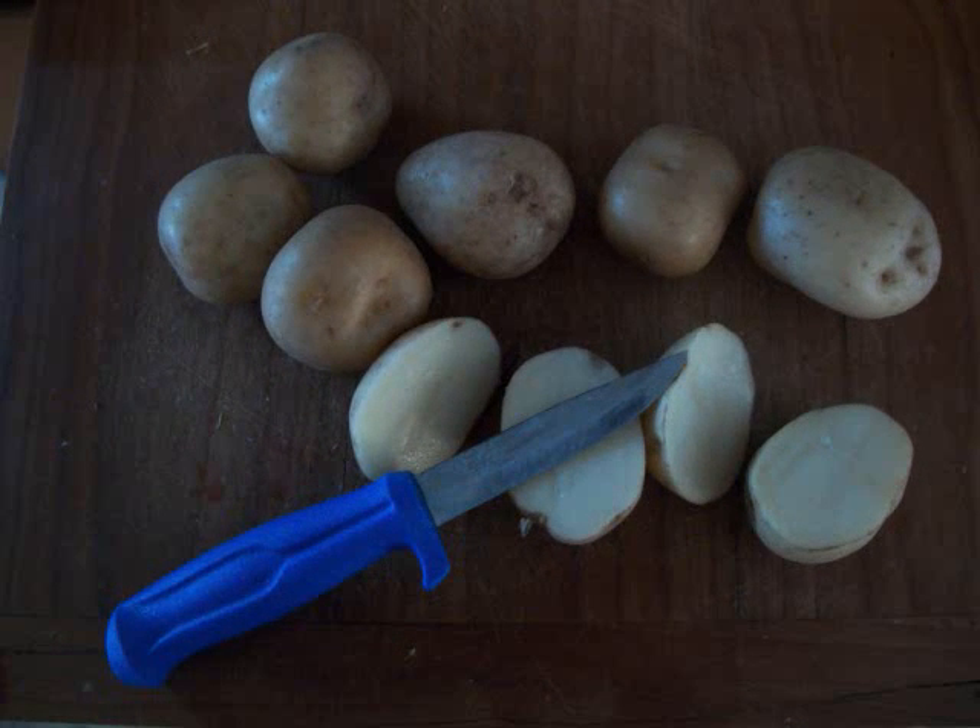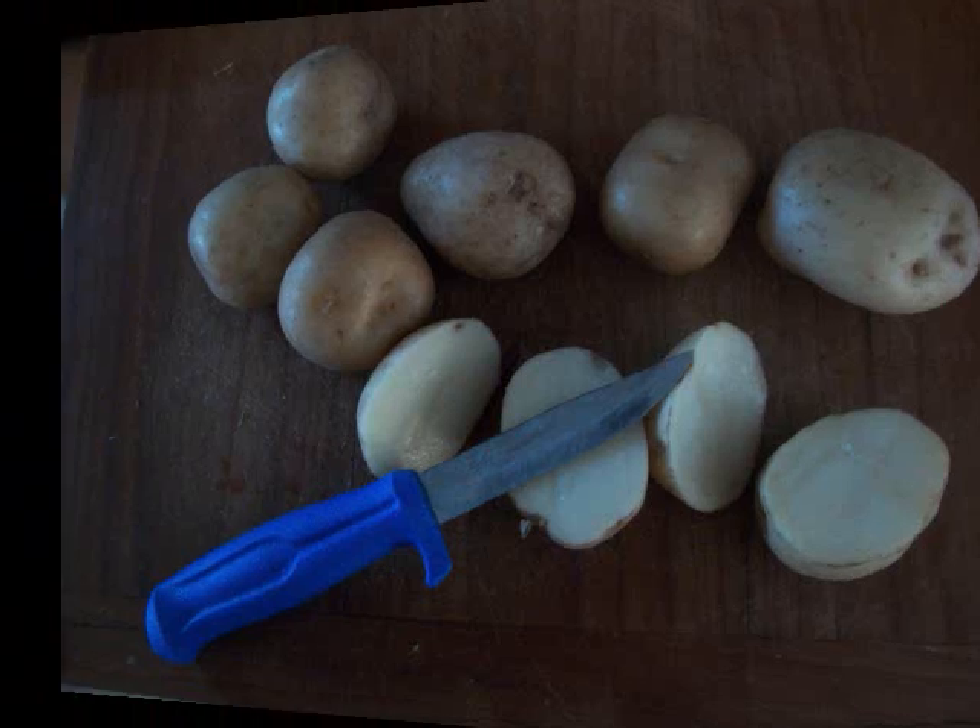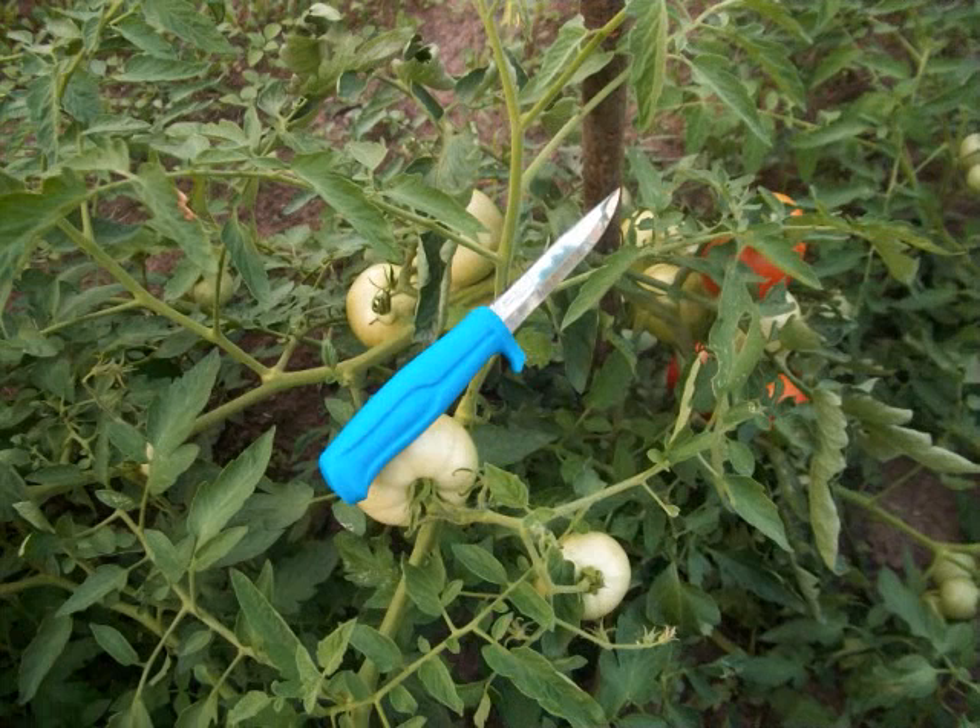I threw it in my Alice pack for a weekend on the Appalachian Trail this spring and it did just fine. You can see coming up here the Scandi edge bites well into the dry maple I was chopping at, so it works good for that stuff as well.